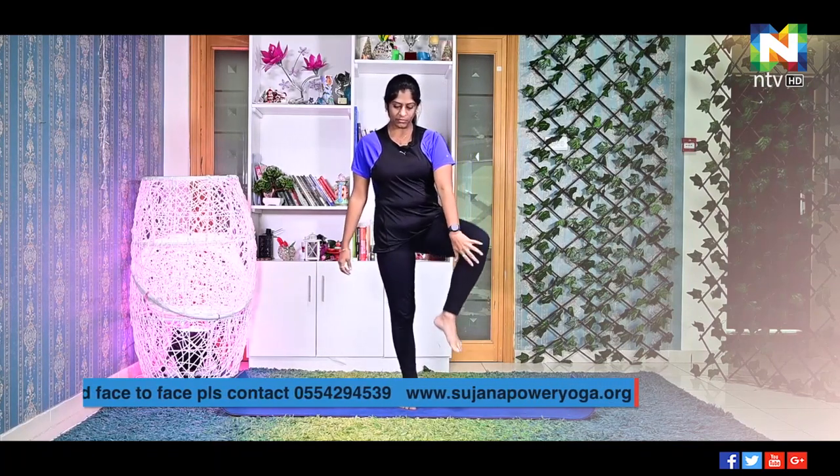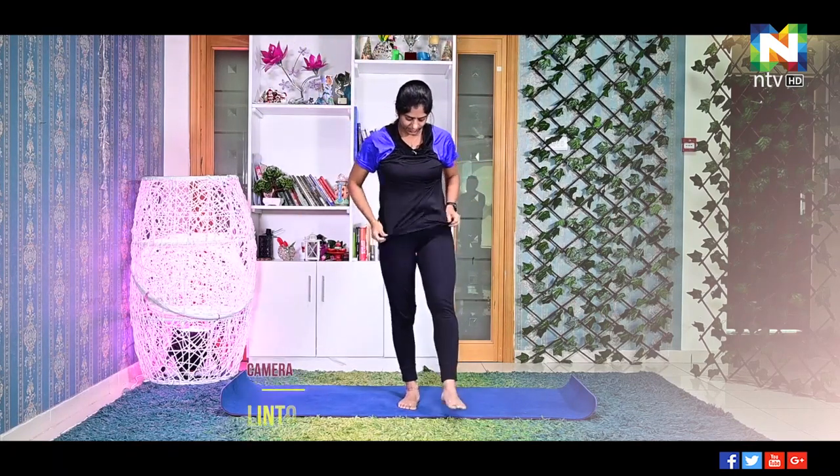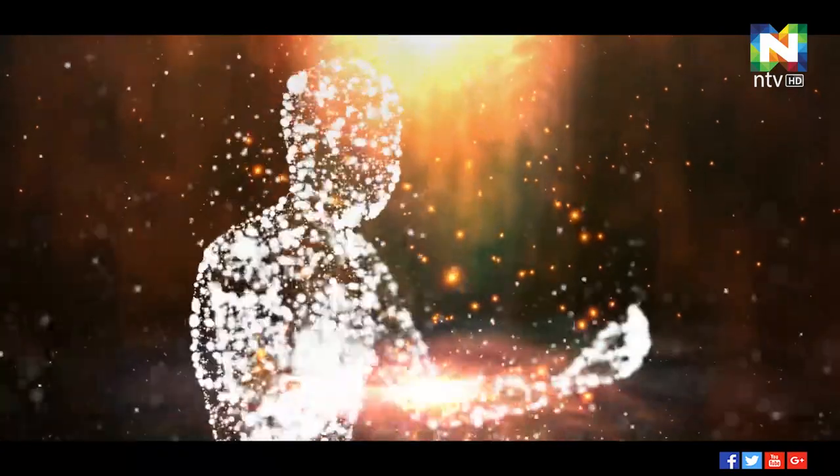Now the same will repeat with the left leg — left leg on your right leg. Inhale, join the palms. Now exhale, gaze at one point and hold the posture for 30 seconds. Release the posture slowly while exhaling. Relax your feet by tapping — just keep tapping your feet. Release, relax.